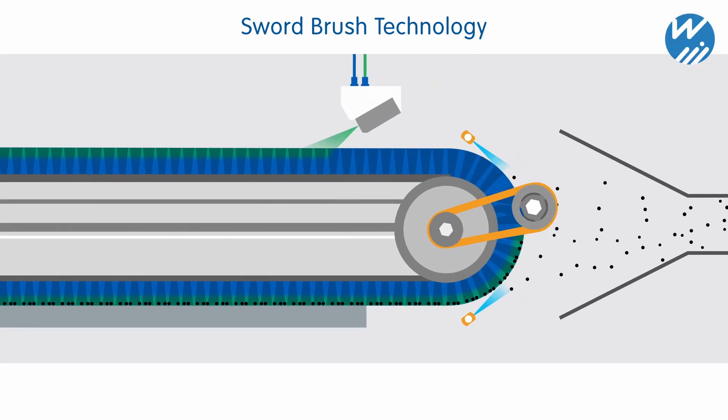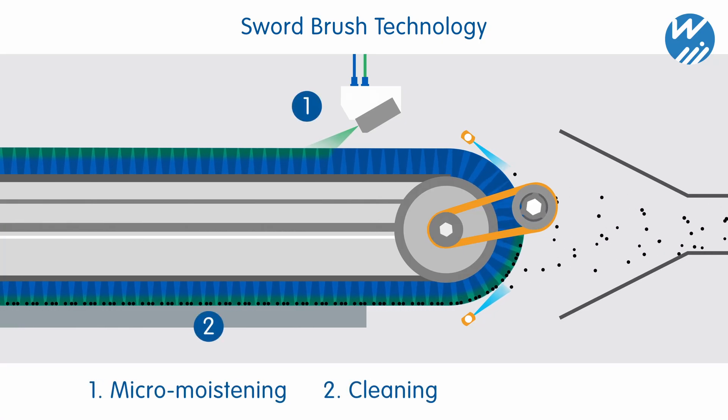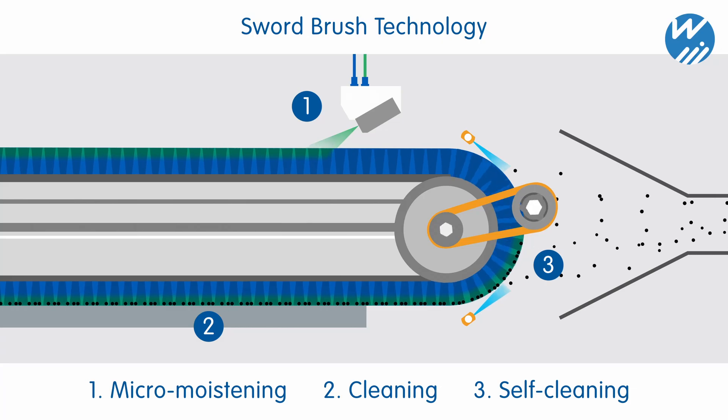The cleaning technology consists of three steps: micro-moistening of the filaments, cleaning of the surface, and self-cleaning of the linear brush.